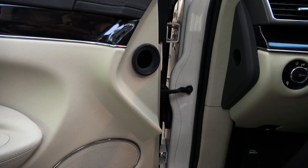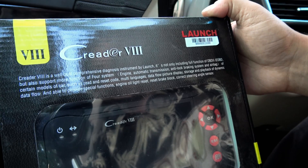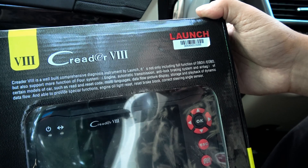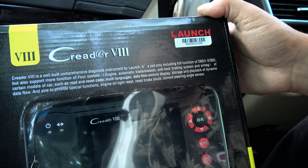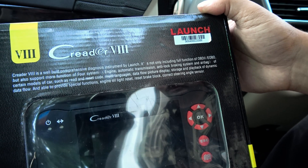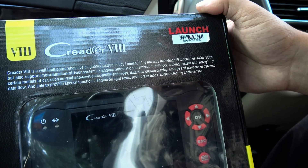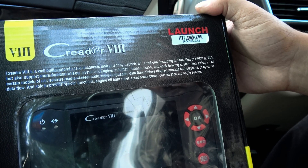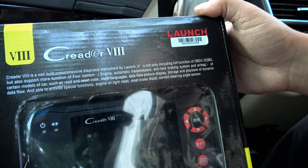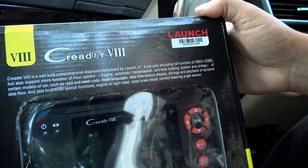Let's check out the product packaging real quick. The CReader 8 is a well-built comprehensive diagnosis instrument by Launch. It's not only including full functionality of OBD2 and EOBD, but also supports more functionality of four systems: engine, automatic transmission, anti-lock braking system, and airbag, of certain models of cars — as read and reset code, multi-language data flow, picture display, storage, and playback of dynamic data flow. And able to provide special functions: engine oil light reset, reset brake lock, and correct steering angle sensor.